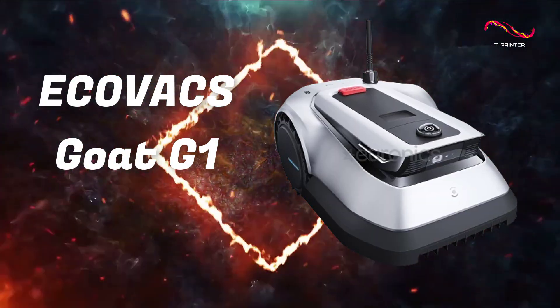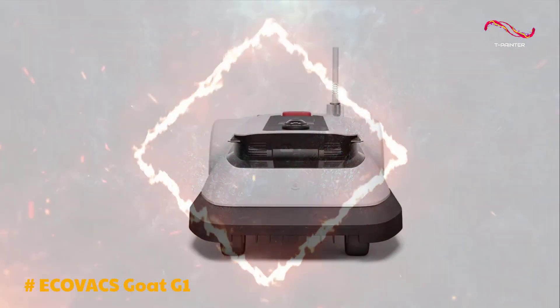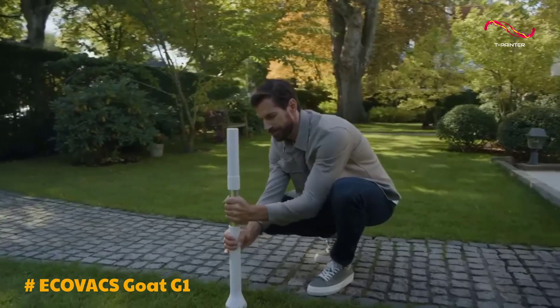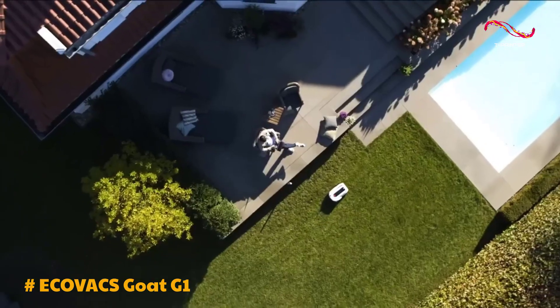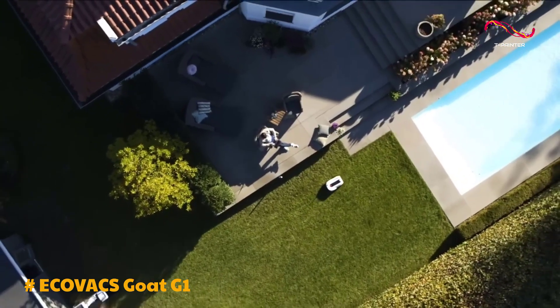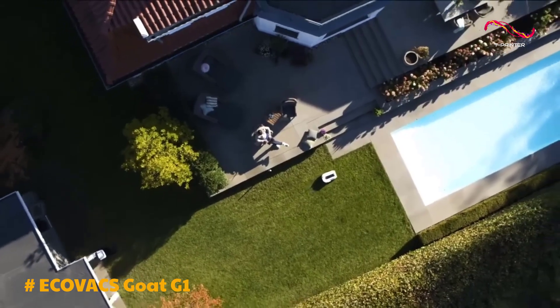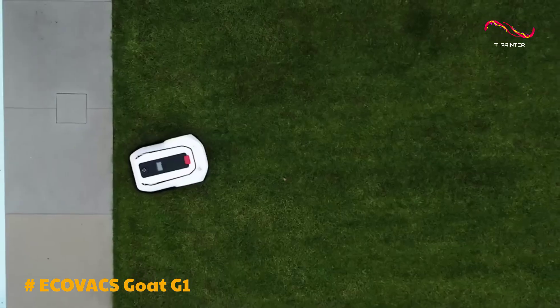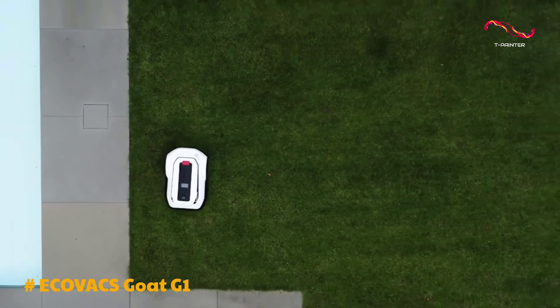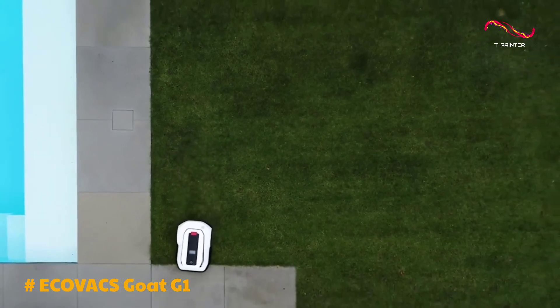The Ecovacs Goat G1 is a game changer in the world of robotic mowers. Unlike traditional mowers that rely on boundary wires, the Goat G1 takes a revolutionary approach using a combination of GPS, inertial navigation, and strategically placed UWB beacons. This setup not only saves you the hassle of installing wires but also provides more flexibility in mowing.